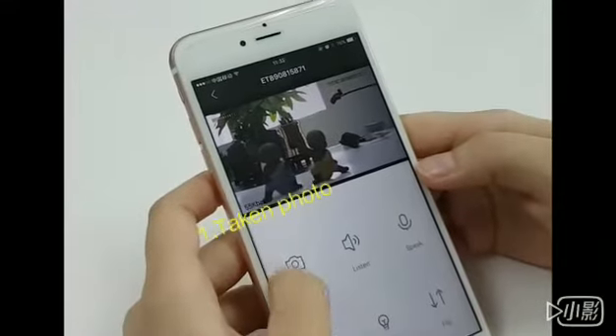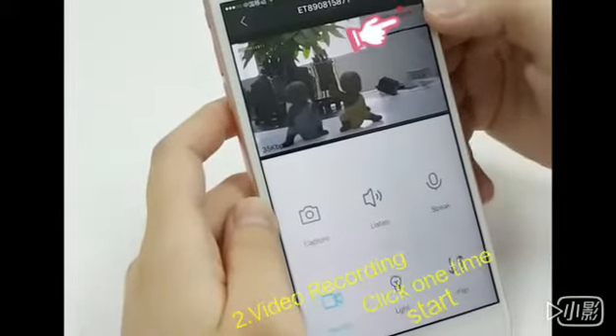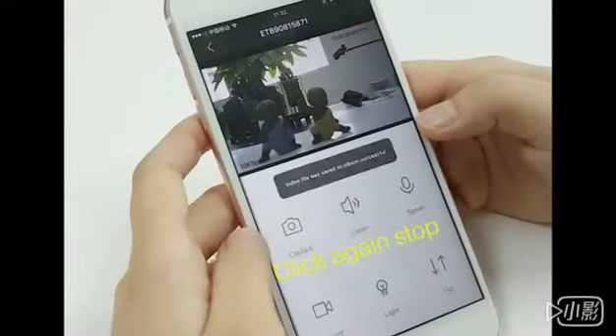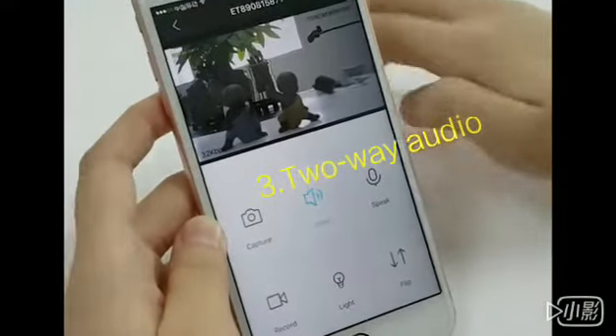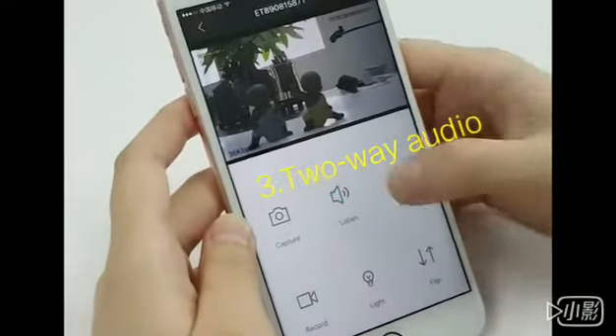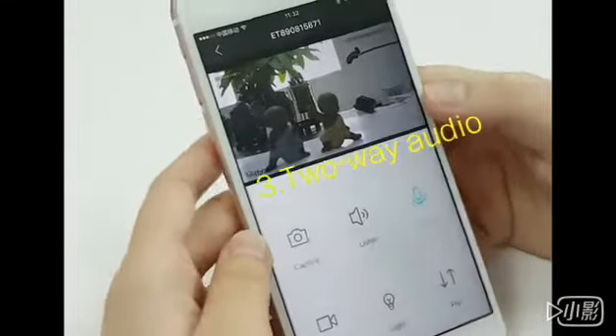Here is the picture capture, and this is record. Now it is recording — you can see the red dot here. And let's see the listening, you can hear the sound. And this speak, yeah, you can hear from the device.